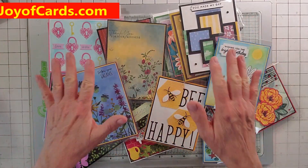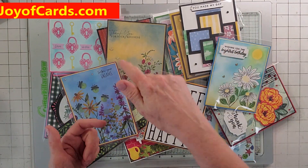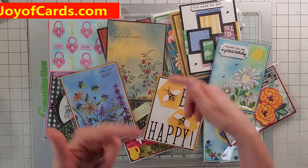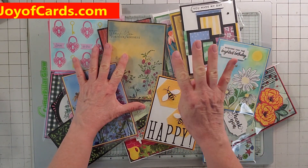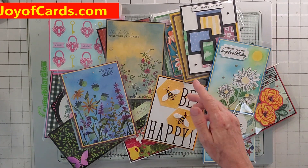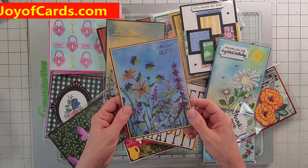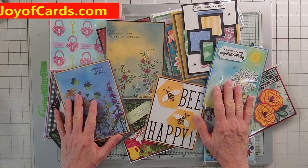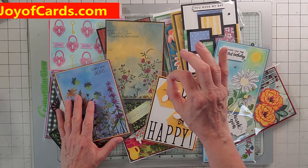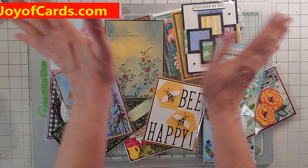So that's my cards on the site for sale. Every time I do a video, I put that card up on the site, so keep looking because there's always brand new cards. They're always $4 — only $4 plus shipping — and you also get the envelope, whether it's a standard or square one. Go to joyofcards.com, then Shop, then Shop Joy of Cards, then Buy Cards. Thanks, bye!